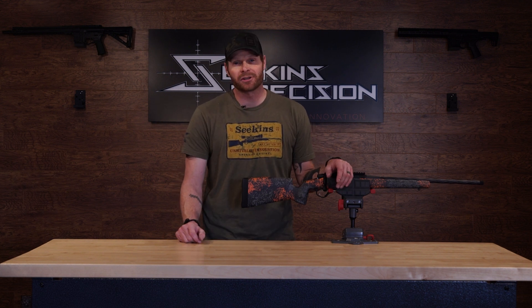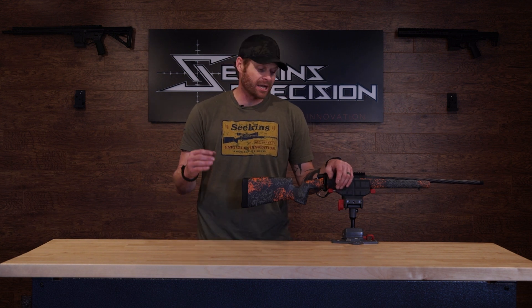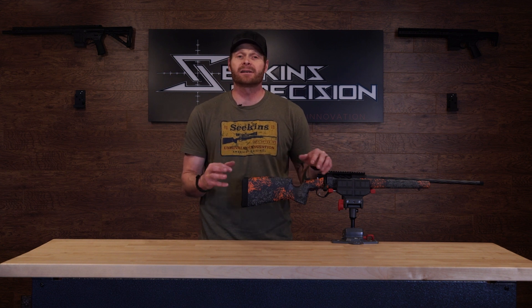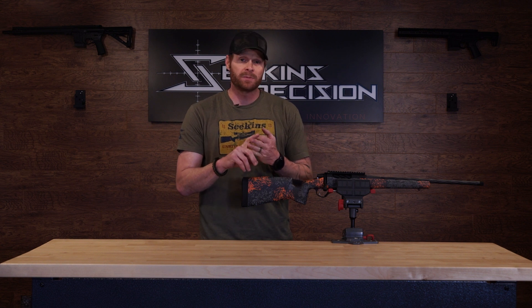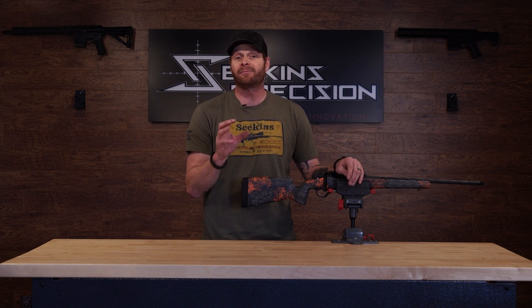Hey everybody, Matty Nelson here at Seekens Precision with another quick how-to video. Today we're going to talk about how to disassemble and reassemble the bolt on our Havok rifles — whether it's the HIT, the Element, or the PH2, the bolt disassembly will be the same for all of them.